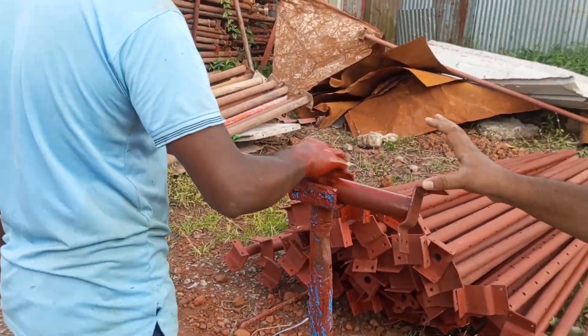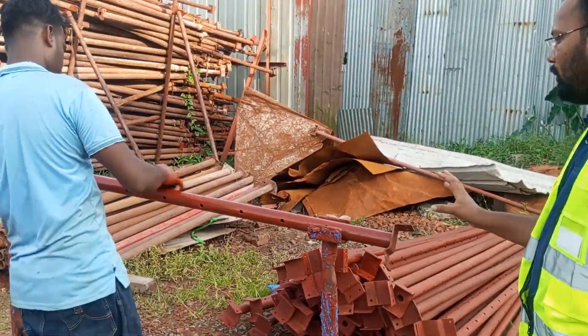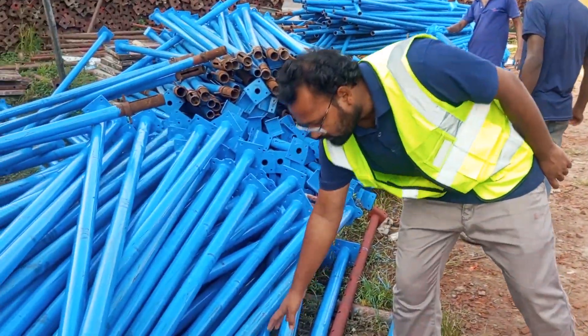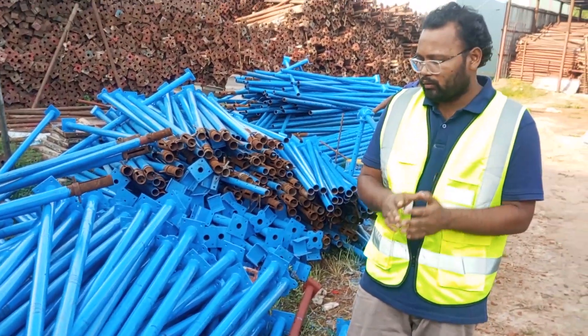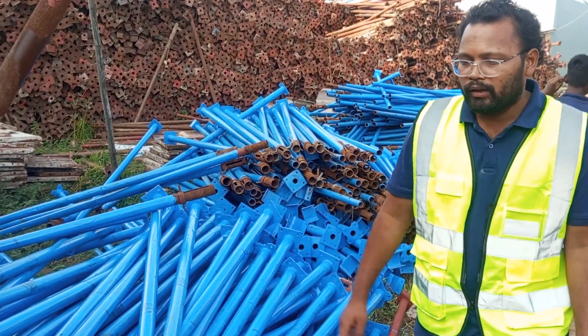After the primer has completely dried up, we will give two coats of enamel painting. As you can see here, we have given the first coat of enamel painting — we have used rebel blue, which is our standard color. After it has dried up completely, we then give the second coat of enamel painting.